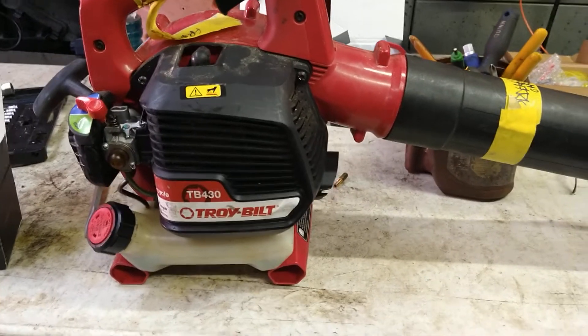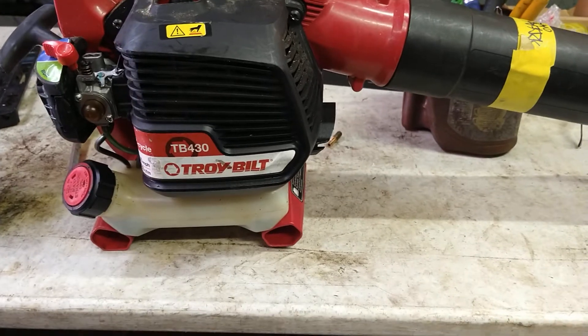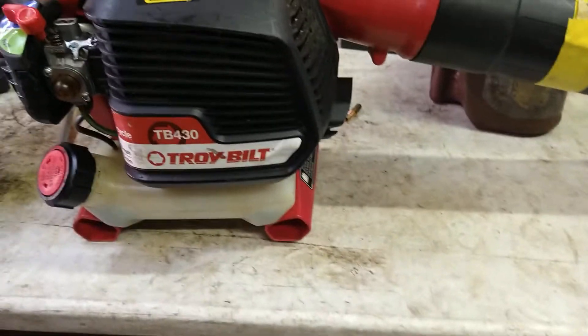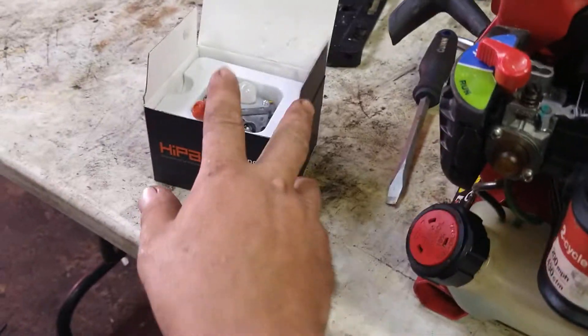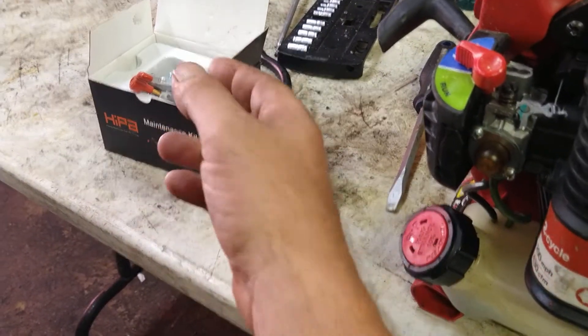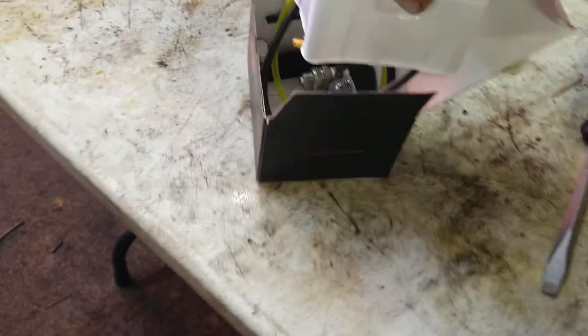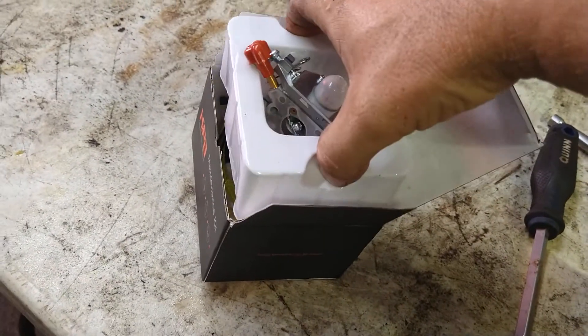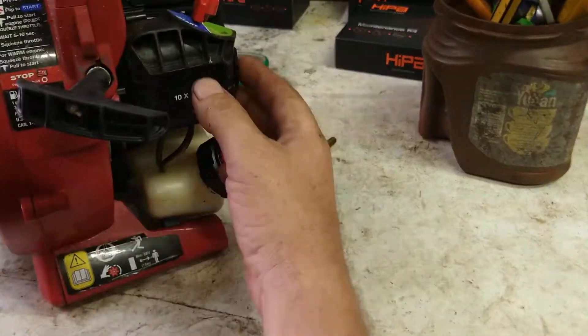All right guys, today we're going to be doing the carburetor and fuel lines on a Troy Built TB430 blower. All the parts — carburetor, fuel lines, everything — will be in the description below. Just click on the link in the description and you'll find that whole set.